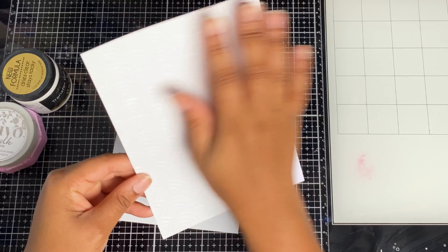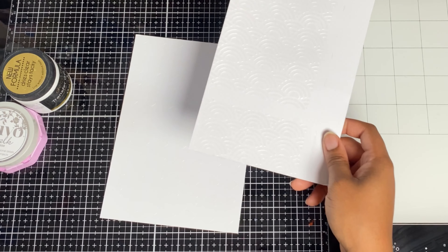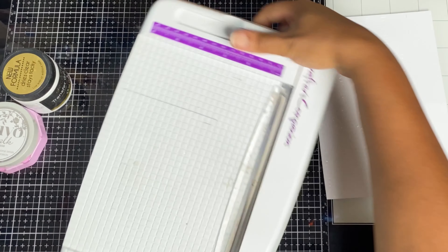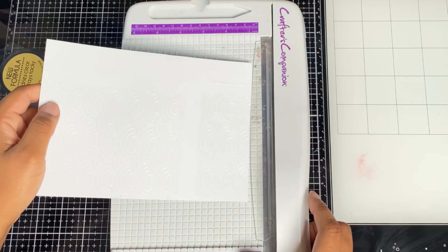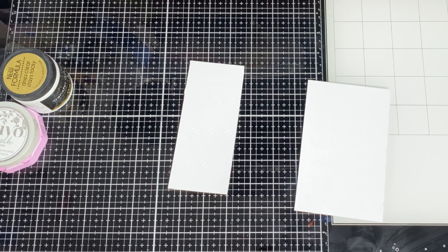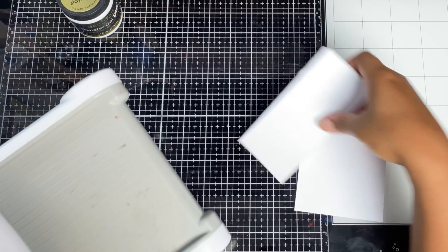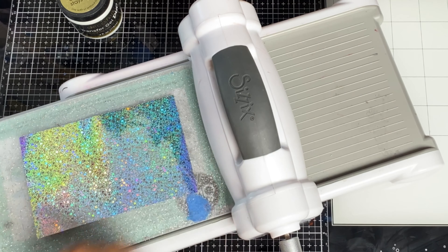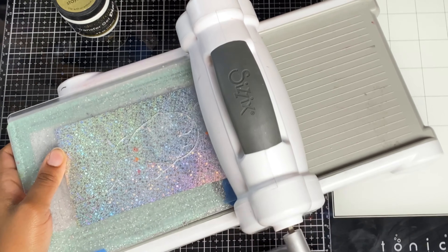I've already stenciled and waited for the transfer gel to dry — I left it for 24 hours. Leave it until it's really clear; then you know it's ready to be foiled. I'm going to trim down my panels first. We've got our little tester pieces, and what you're going to do is grab your transfer piece that's already dry and add some foil to it.